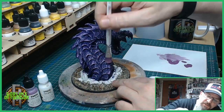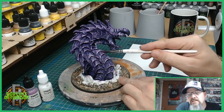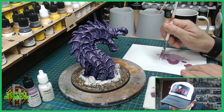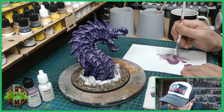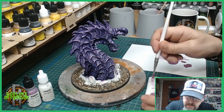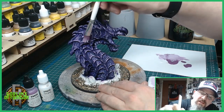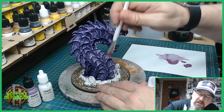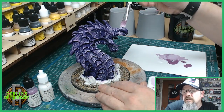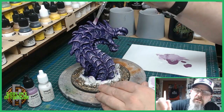For the last highlight on the scales, I am going to add a little bit more white. Going directly into the white and mixing in just a tiny bit of purple — taking off the excess and then going over just the tips, right on the tips, very lightly and delicately. Just a little bit of highlight on each tip along the gums.